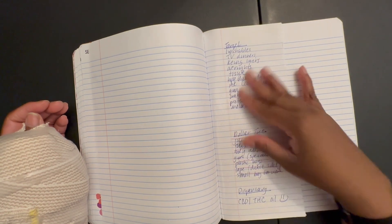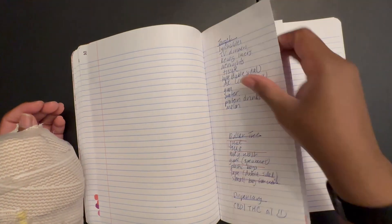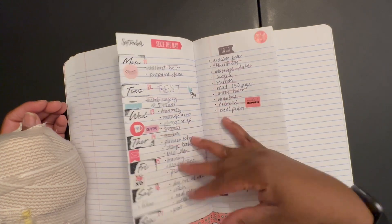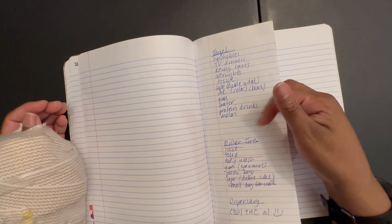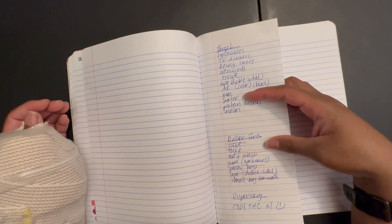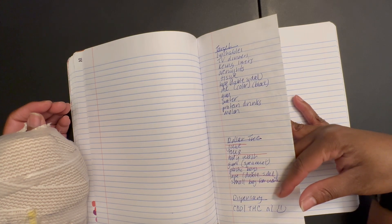At first I didn't have anything here, but today I added the list of things that I need to get. I can actually cross these off because I ordered those from Target. The only thing I didn't get from the Dollar Tree was the Twix, and I didn't get what I needed from the dispensary.